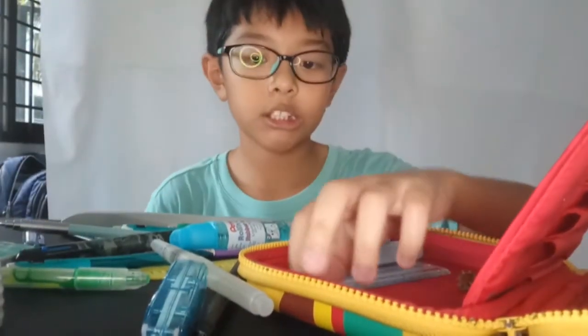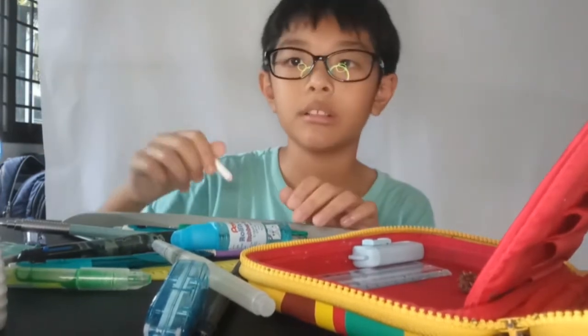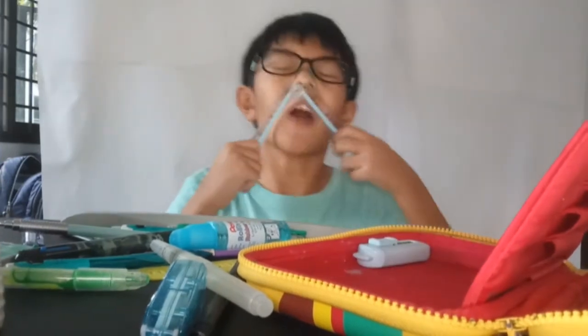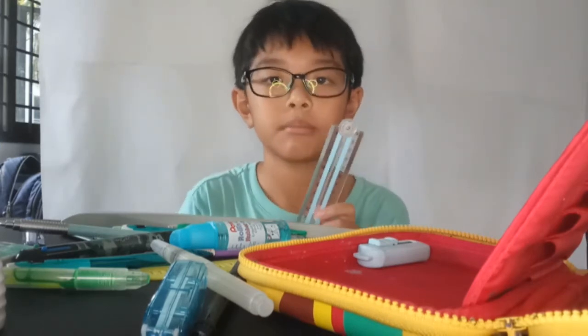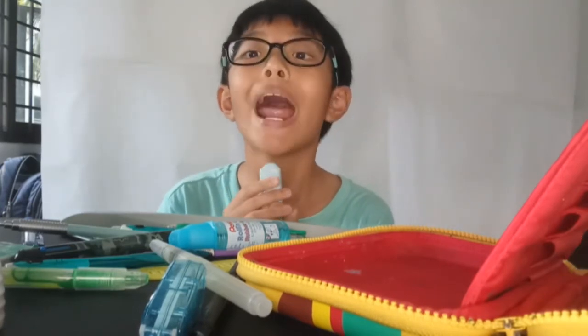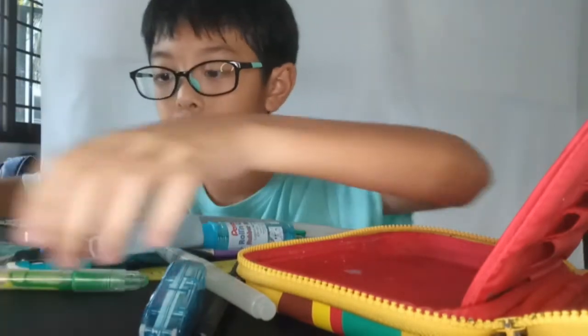Next up is a white color pencil. We got a ruler. Anyways, last but not least we got an eraser.